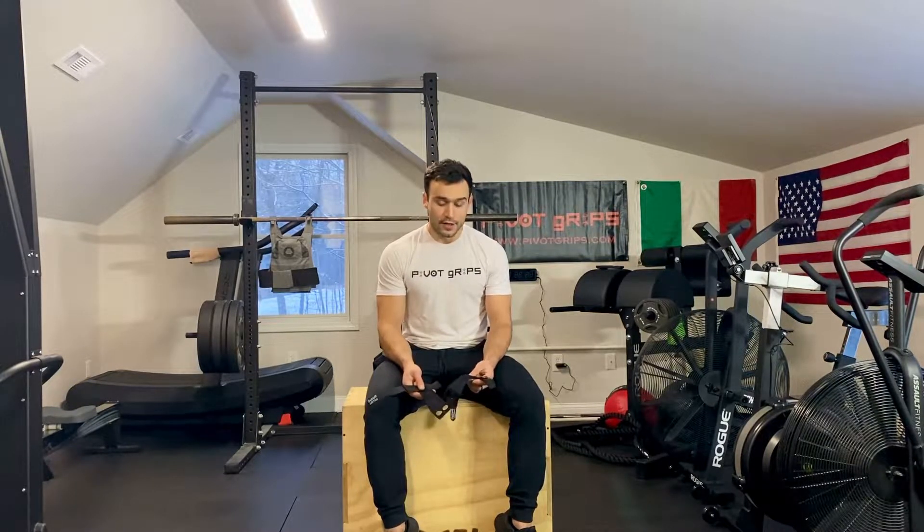What's going on everybody, Michael Parent here — owner and inventor of Pivot Grips. I'm in our factory, aka my home gym. This is where I do all my workouts for the most part and make Pivot Grips, so thank you for visiting our site. I just wanted to show you how to put these on.